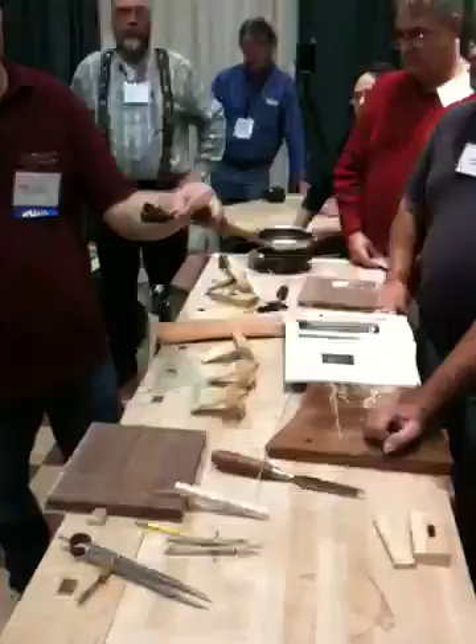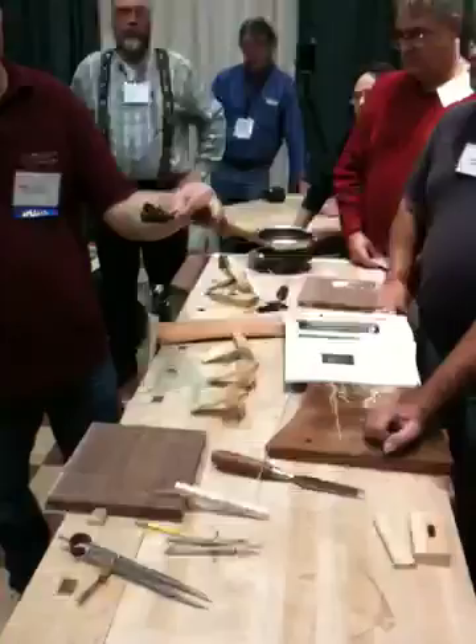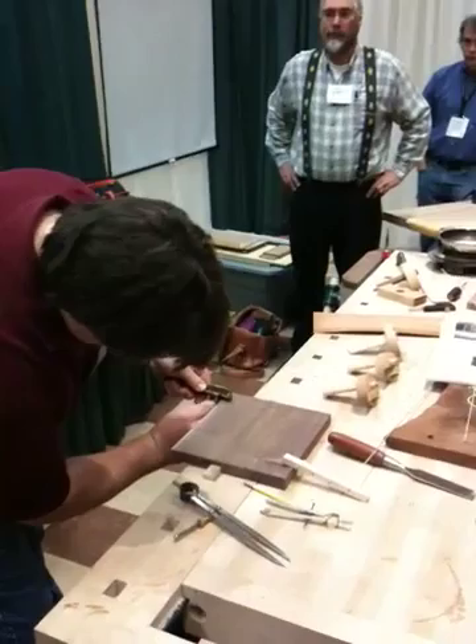I turn it sideways, turn it 90 degrees to the direction of travel. And what it does — exactly — it just scraped out those lines.